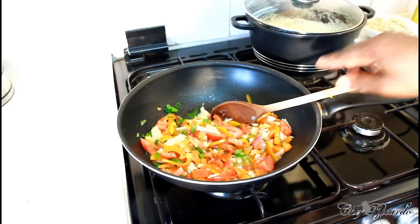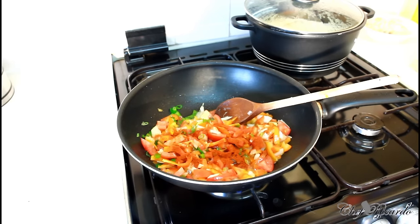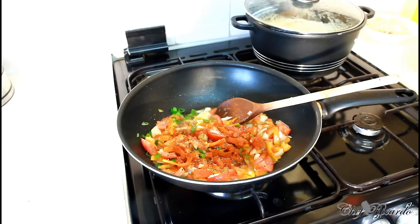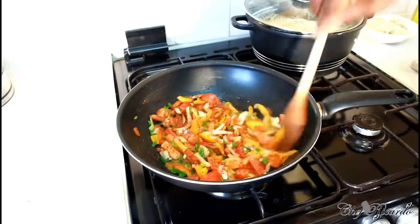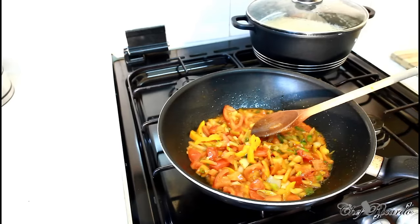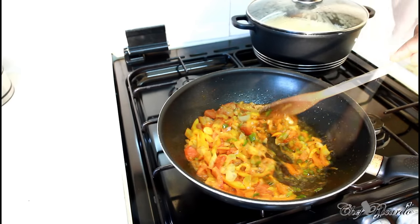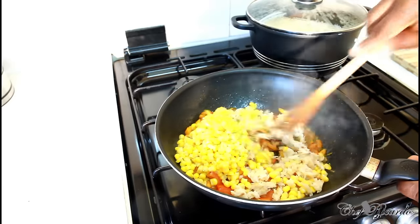I'm on medium-sized heat at the moment. In the meantime I'm going to add a teaspoon of paprika and a little bit of coarse pepper. I'm gonna be frying this up for about four to five minutes — nice and lovely. Now we're gonna put in the salt fish and sweet corn and give it a lovely stir.